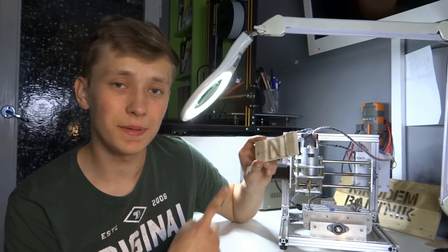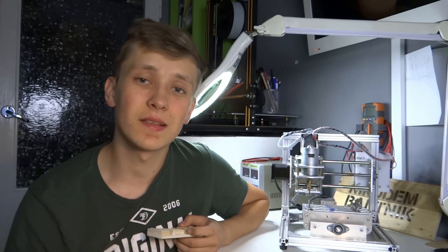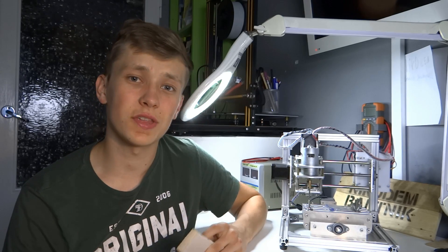I hope you enjoyed this video about milling the big N on the T8 CNC machine. If so, don't forget to leave a thumbs up and ask questions in the comments. Also don't forget to subscribe to my channel to not miss any of my new projects. Thank you very much for watching — happy making, bye!